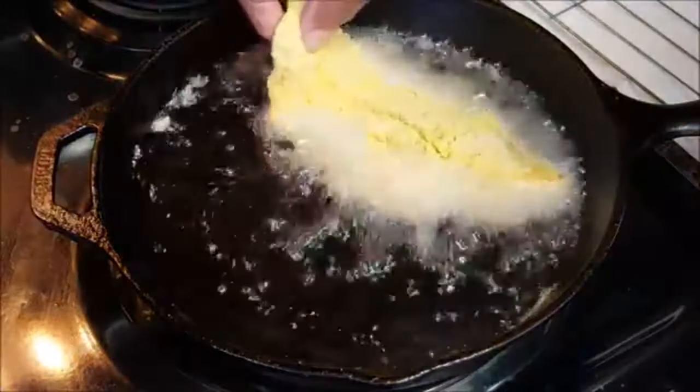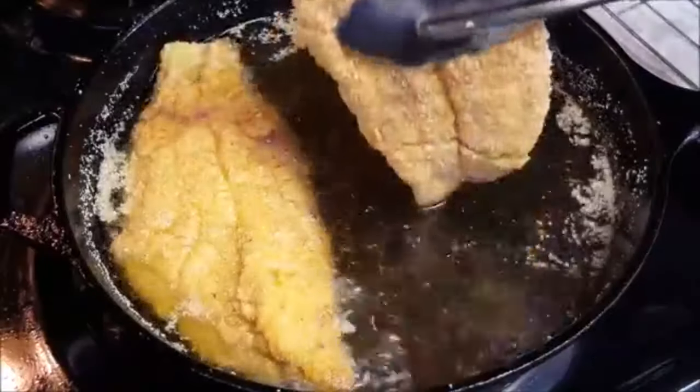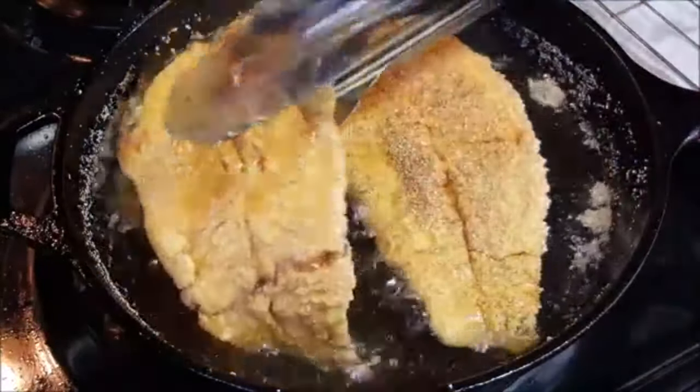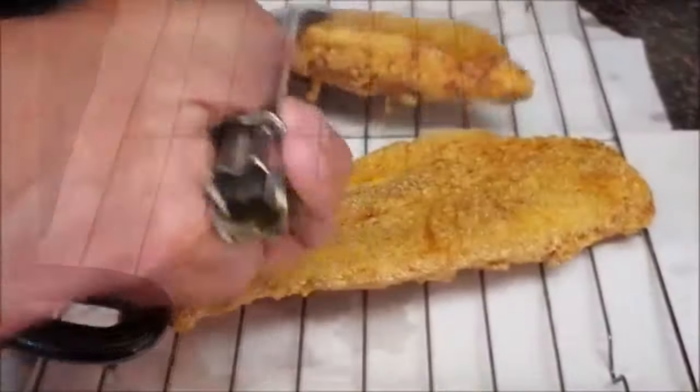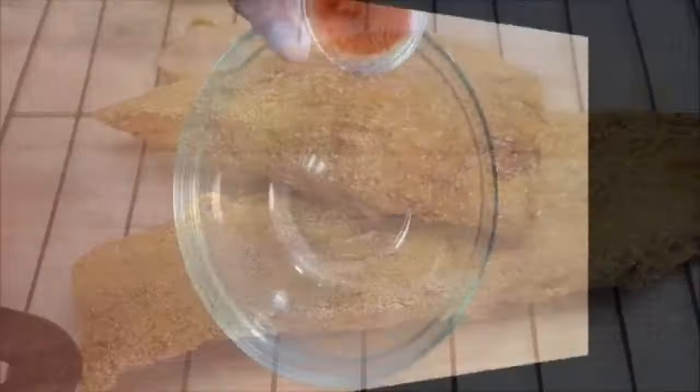Fry in preheated 350 degree oil several minutes until golden brown and crispy, flipping halfway. They're done when they float to the top. Drain on a wire rack, then season to taste with a little salt.